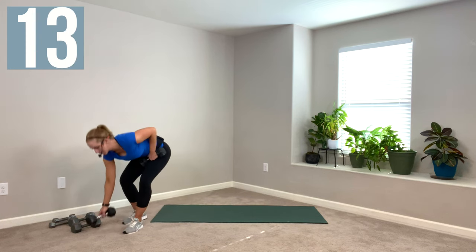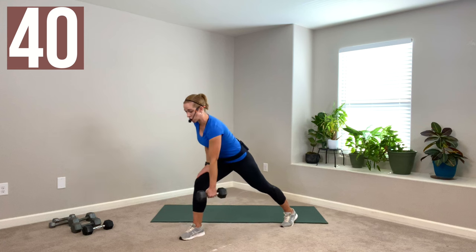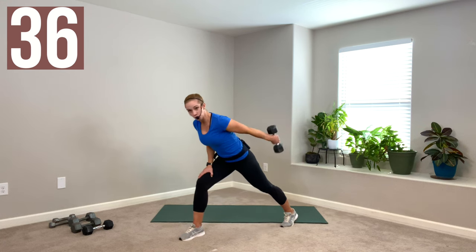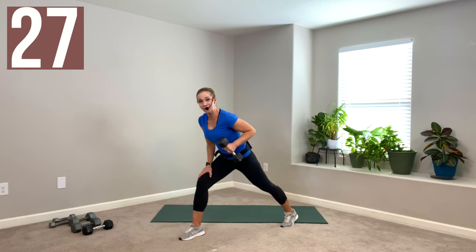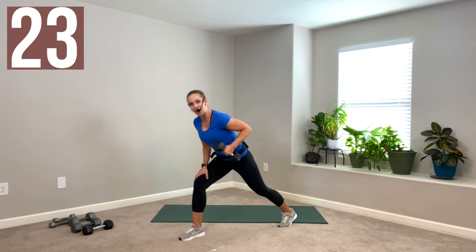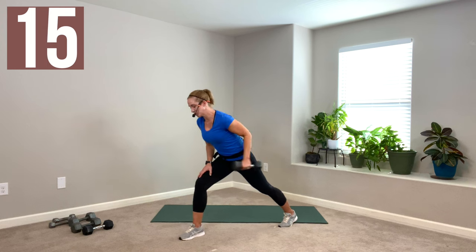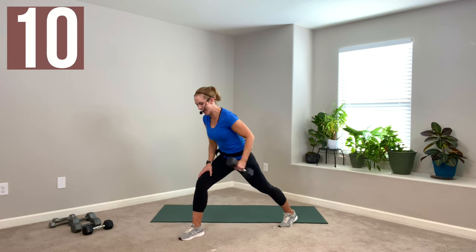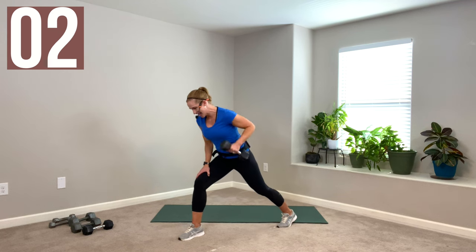Up next we have tricep kickbacks. I'm going to keep my 10s and try. Right arm first — step into a little lunge stance, left knee bends, that's your little support bench. Pull it up, kick it back for three, and then lower back down and reset the shoulder. Pull up, kick it back — three, two, one — and reset. Lower the arm, pull up. I chose a heavy weight for me and this is going to be challenging.